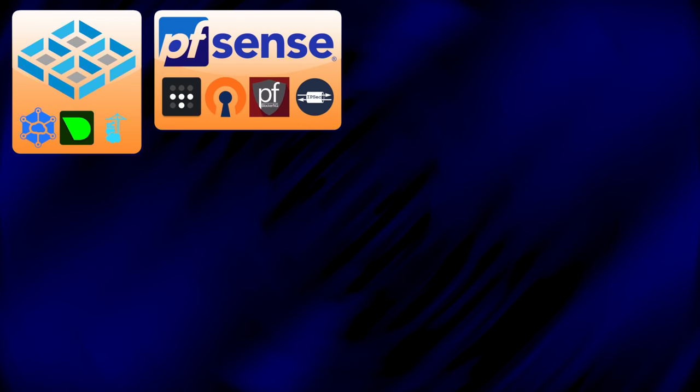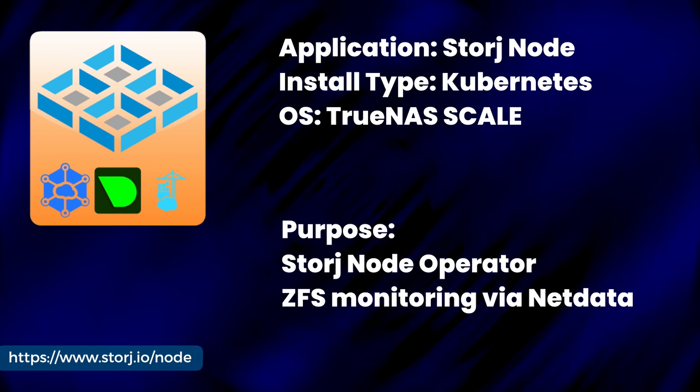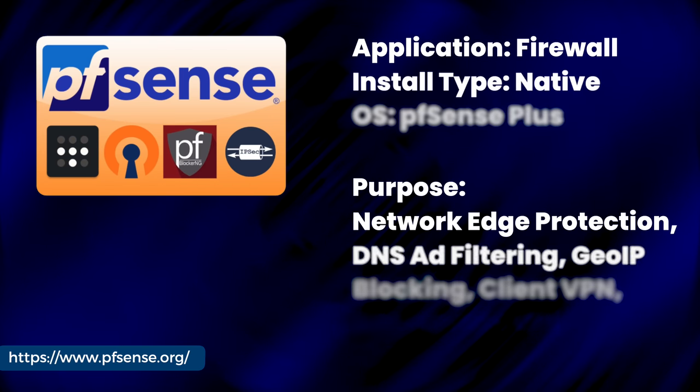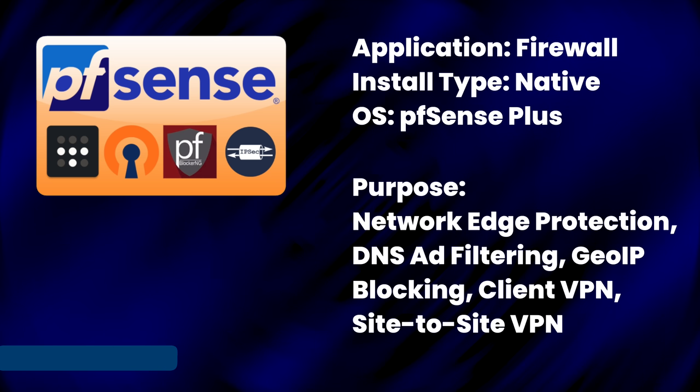The two remaining pieces are my TrueNAS Scale system and my Frankincense PFSense firewall. On Scale, outside of storage functionality, I run a storage node container, NetData for real-time monitoring of Scale and ZFS, and Portainer. On the PFSense side, it runs PFBlockerNG to filter DNS and block IPs based on geolocation. I'm currently evaluating Tailscale as a means to replace OpenVPN (which is still functional), and I have dedicated site-to-site IPsec VPN tunnels between John's place and mine, and Brandon's place and mine.